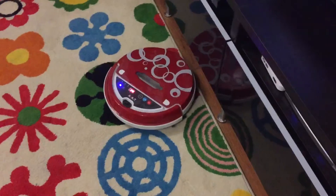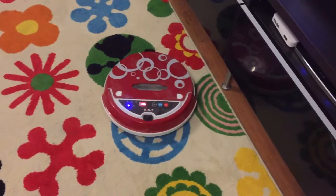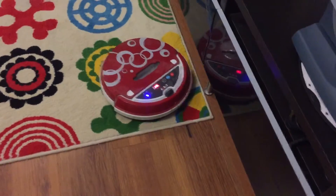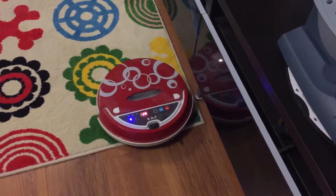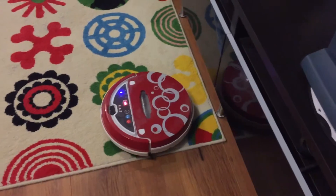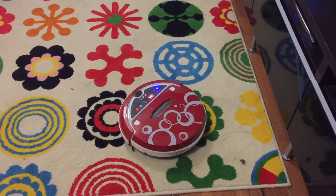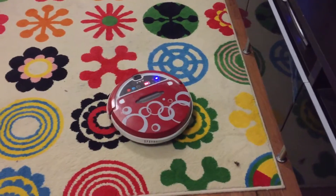And the problem with this one again — the last six months, I set it to automatic and then it hoovered the house. And when I come back, it's just like stuck, standing in the middle. So basically it's just not going home to recharge.